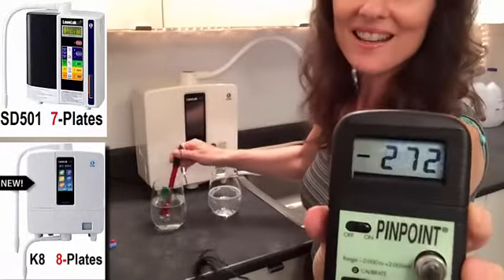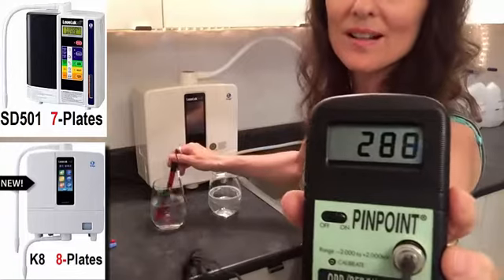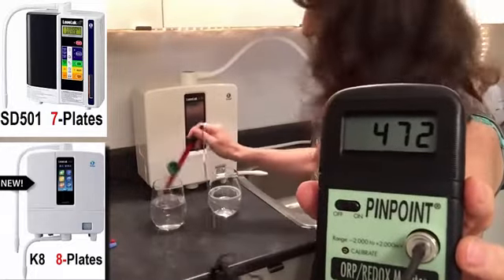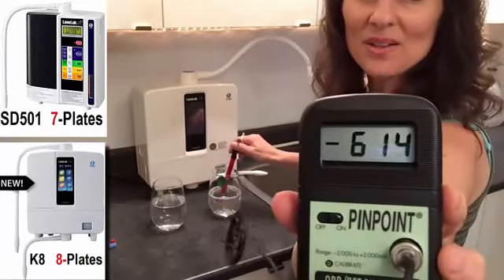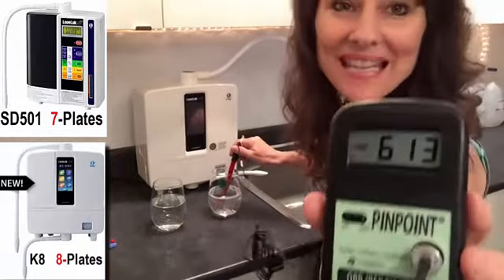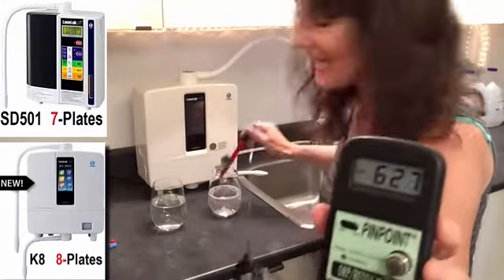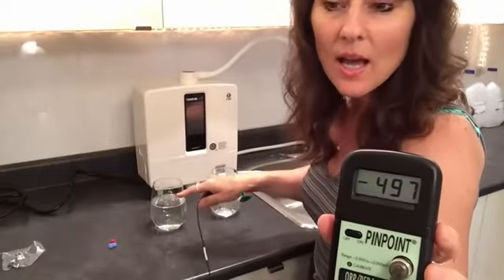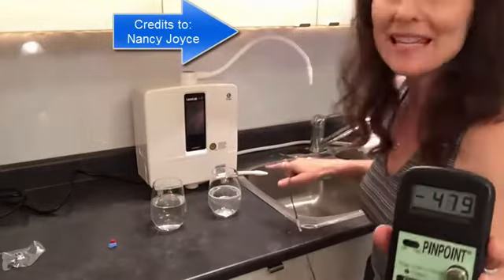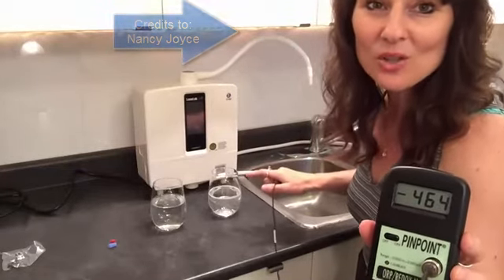Let's try it again. We were at positive 600 — let's jump back into the K8. All right: minus 600. So there you have it. 9.5 water from the K8 can actually take Vancouver's oxidizing, very acidic water at a positive 600 and turn that into negative 600 antioxidant hydrogen rich water for your body.